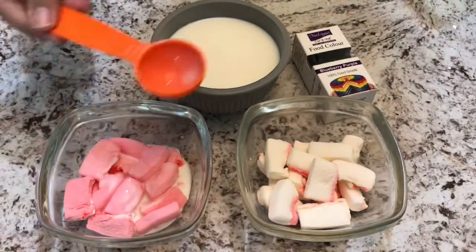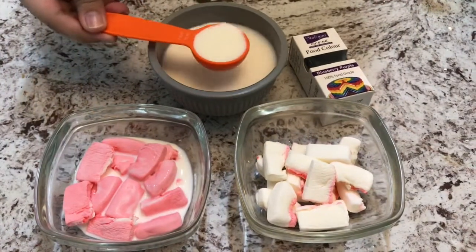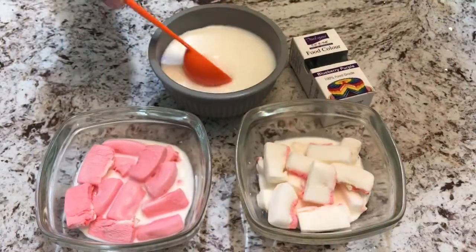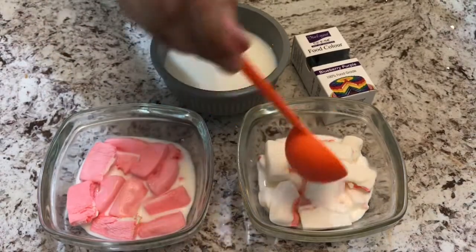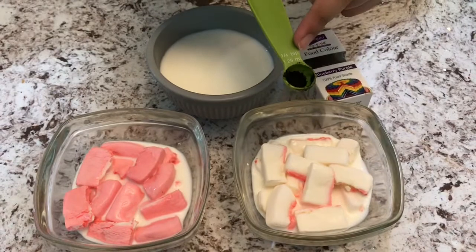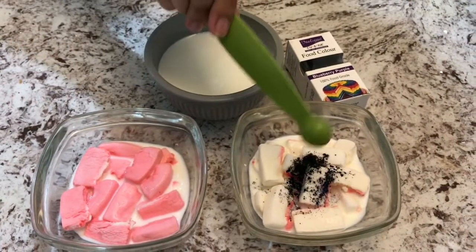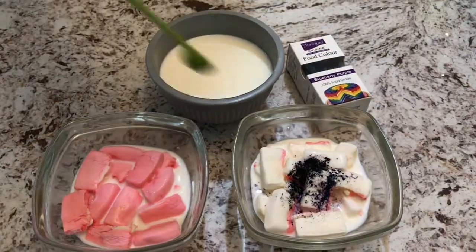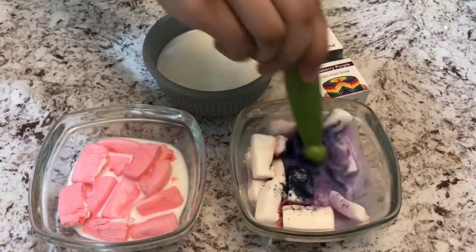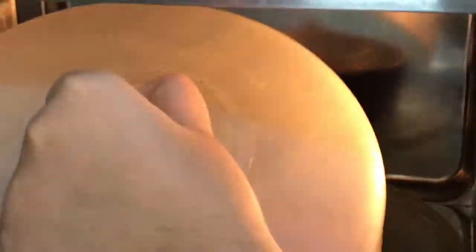While our cream is whipping, we are going to take two tablespoons of milk and put it into both colors of marshmallow. Into the white marshmallows, I am going to put in one-eighth teaspoon of purple food dye, and then we are just going to mix this. Now I am putting both colors of marshmallows into the microwave for two minutes.